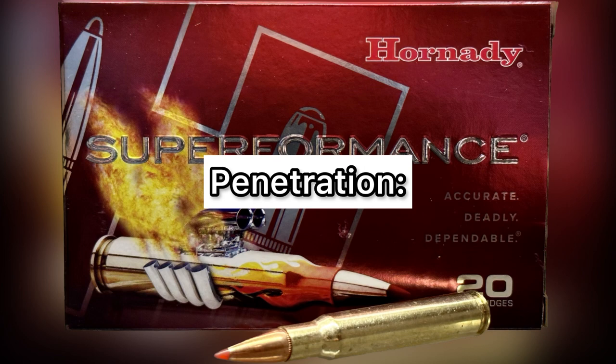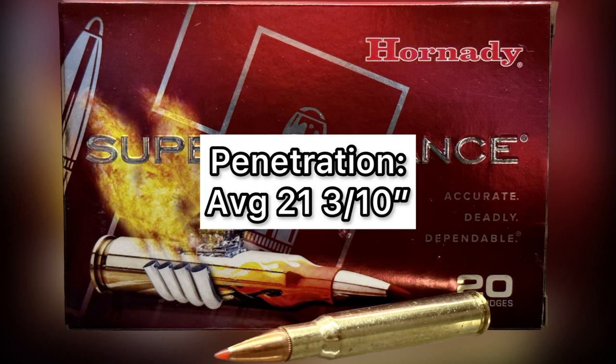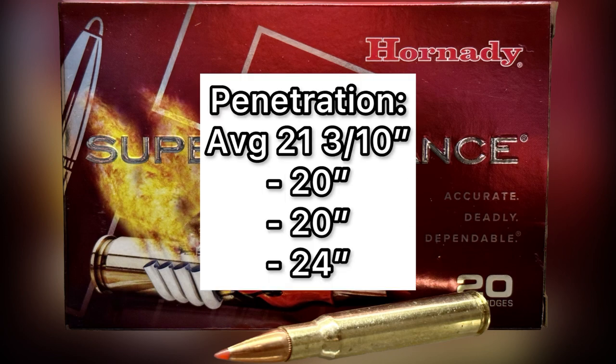For penetration — and there's a little bit of a caveat I'll talk about — we saw a 21.3 inch average, with 20 inches, 20 inches, and 24 inches respectively. The caveat is that the bullet that hit the 24 inch mark was actually recovered from outside the ballistics gel block, but it did seem to penetrate all that way and then just exited the block. So it is what it is.